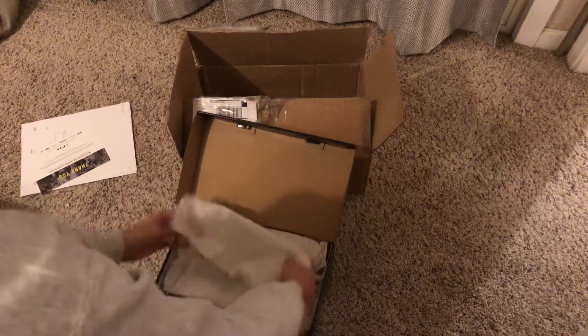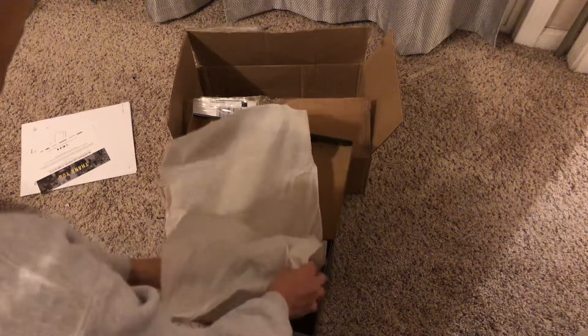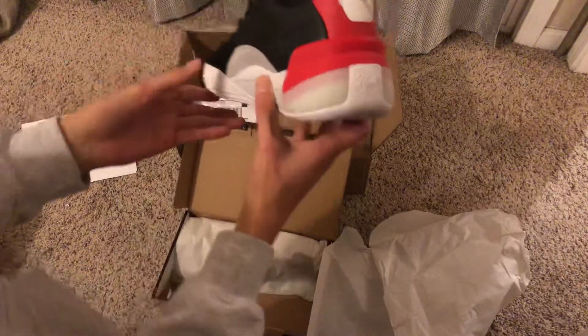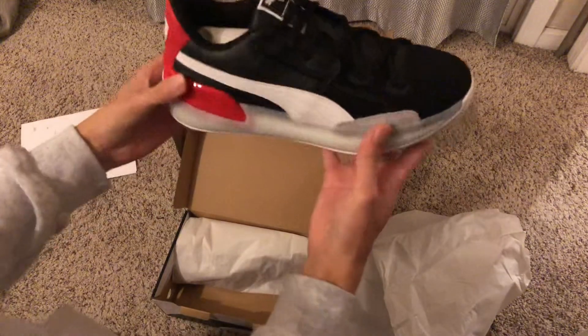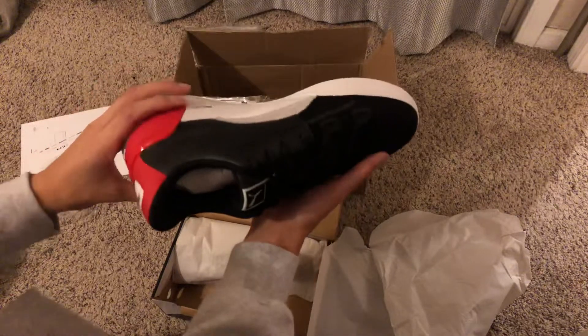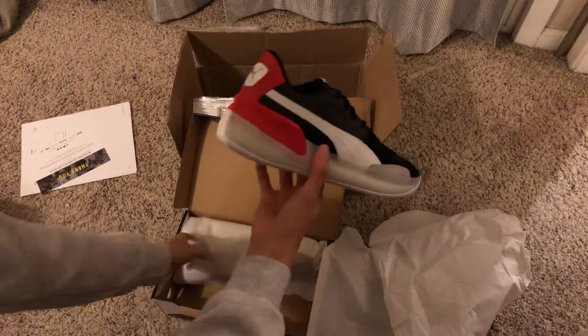So yeah, let's get it. Oh yeah, these look nice. They ran out of my size, but I had to go size up. So I got a size 8 here. I have the Puma Clyde Core, but that's like a higher top, but I wanted to see how the lower top would do.